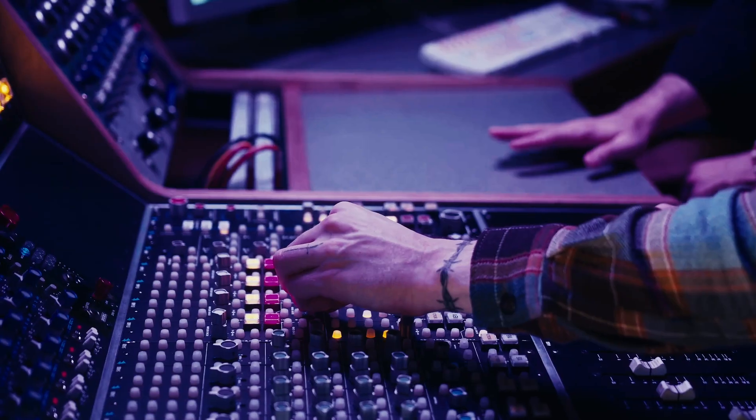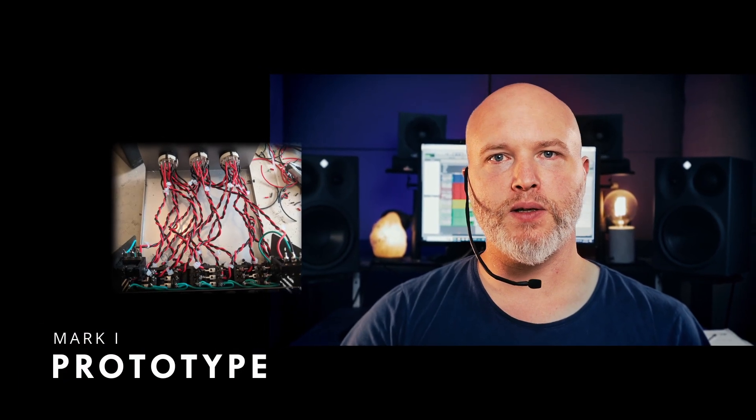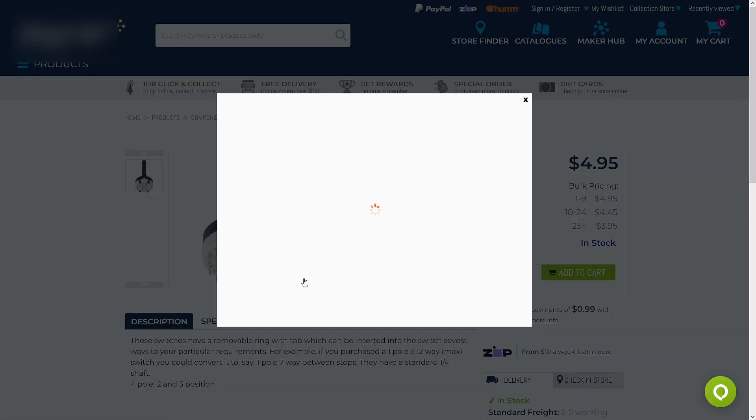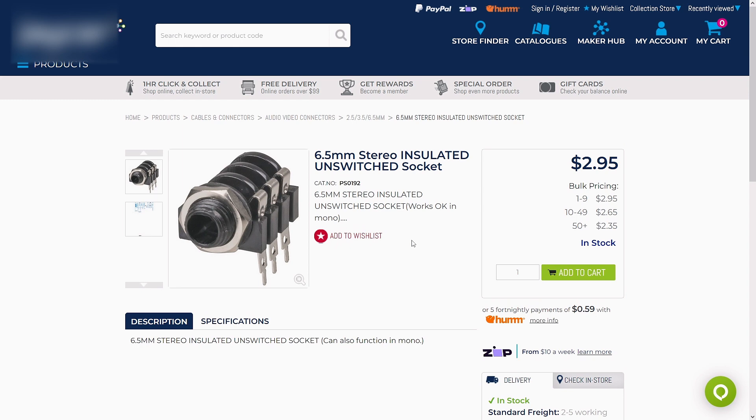So to streamline this process and make it a more tactile experience, which is one of the things we love about working with analog, I built my own AB passive stereo switcher box. It's a physical device that allows you to quickly switch between different audio outputs, such as a current mix, an older mix, or a reference track for AB testing and comparisons. The AB passive stereo switcher box is made with only the most essential components such as rotary switches, stereo inputs and outputs.